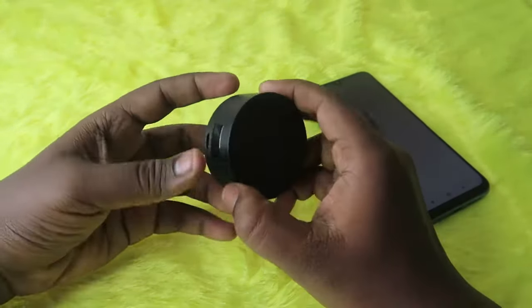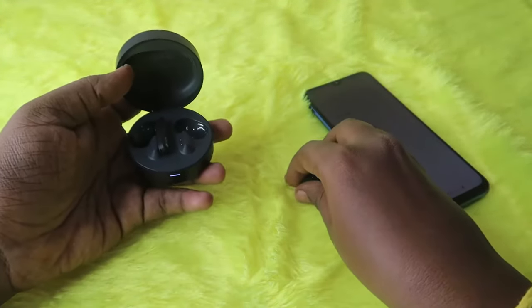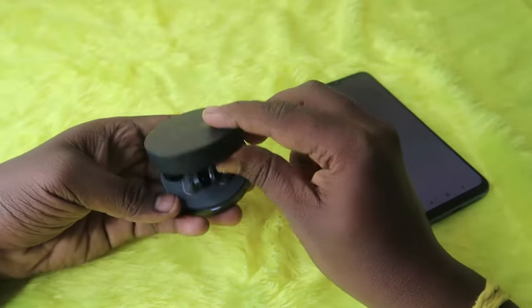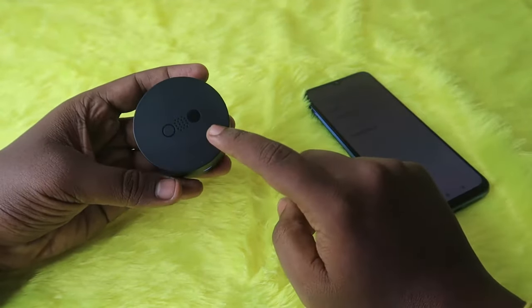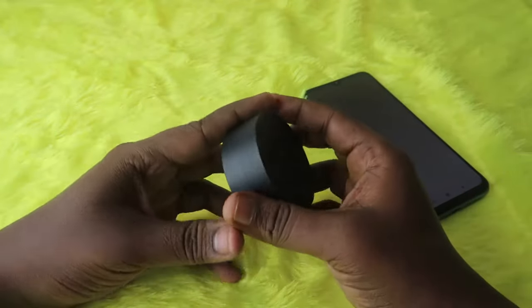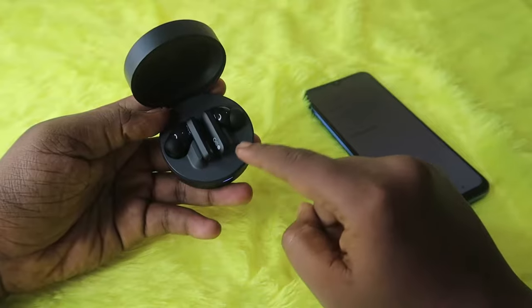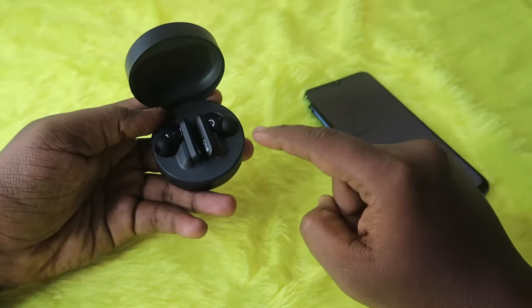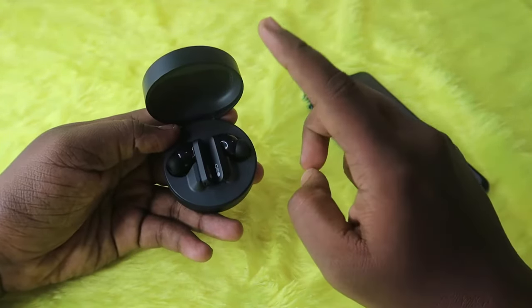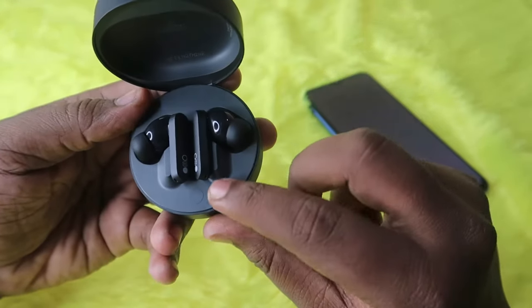Now take your CMF Buds Pro earbuds. Place both earbuds into the charging case and close the charging case door. Make sure both the charging case and the earbuds have enough battery. After that, open the charging case door and make sure to keep the earbuds inside the charging case with the door in the open condition.